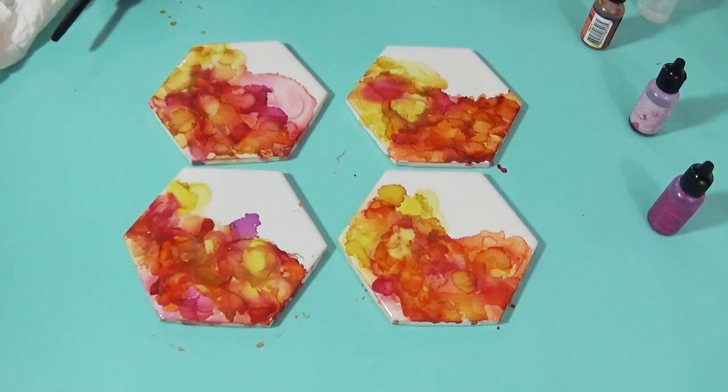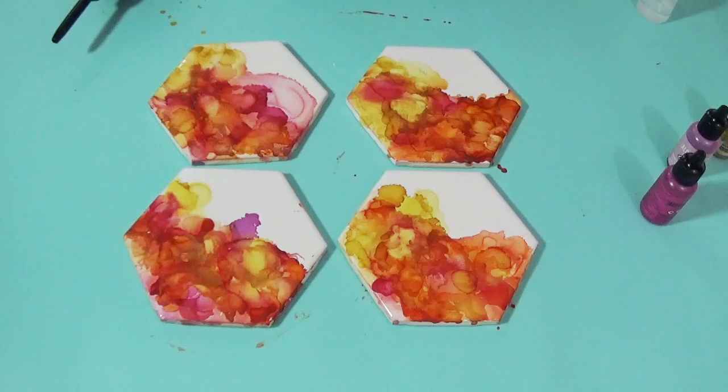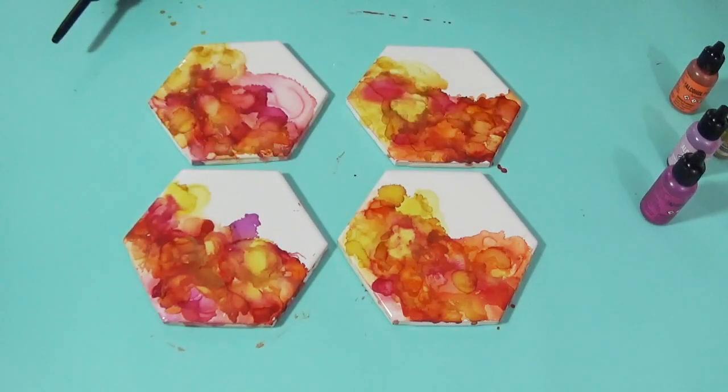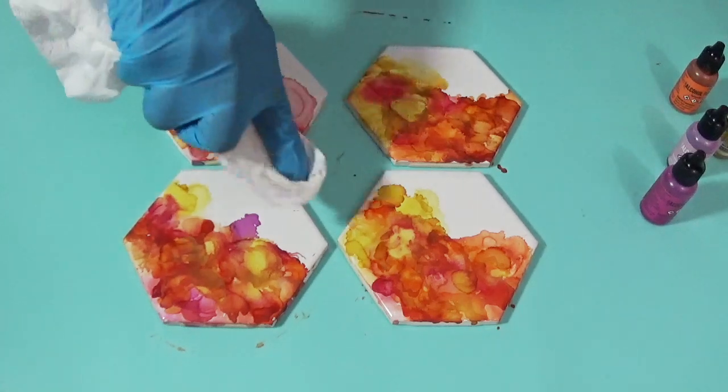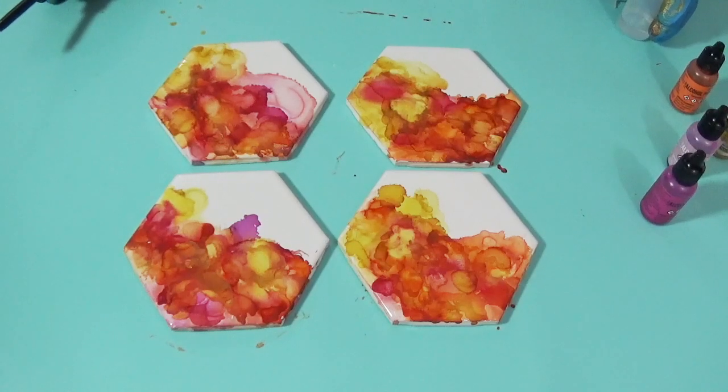That's it — that's all we're going to do with these, and we will let these dry overnight. Then tomorrow I will come back and decide on sealing. I think I'm going to do resin — the gloss is great if you're doing something quick, but I think the resin just gives it a much nicer shiny finish. Yeah, I think I'm kind of satisfied with those.